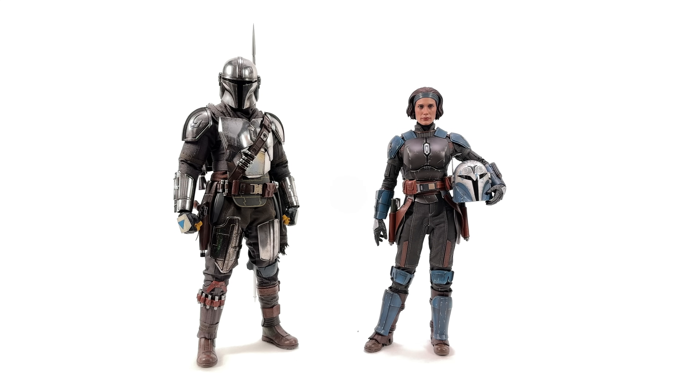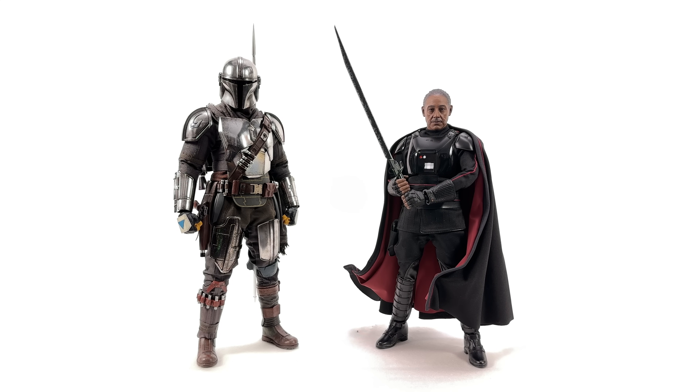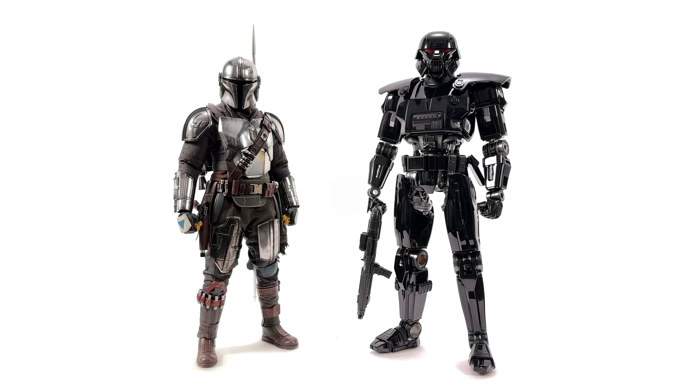Speaking of shorter, so is Bo-Katan — she could be a viable display partner. Ooh, the big bad from season one and two — Moff Gideon in all his glory. He's also shorter than Chrome Beskar Mando, but you can tell he's got presence, especially with that Darksaber. I can foresee a display with Mando versus Gideon with Dark Troopers in the background versus Luke storming down the hallway — that would be sick. Here we have a Dark Trooper. The Dark Trooper is taller than Beskar Mando — finally we found someone who is. If the Dark Troopers were a little bit taller, I wouldn't complain.